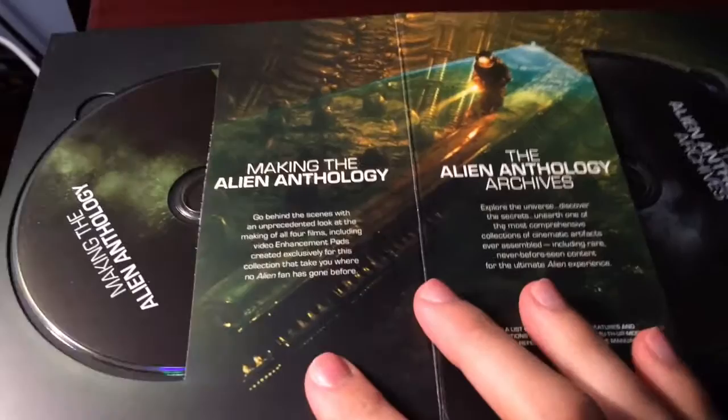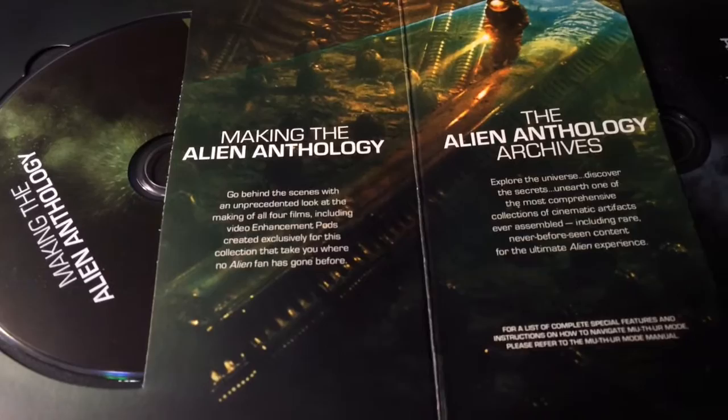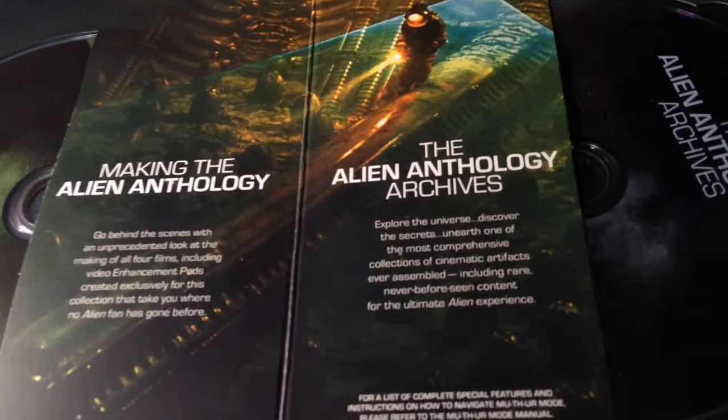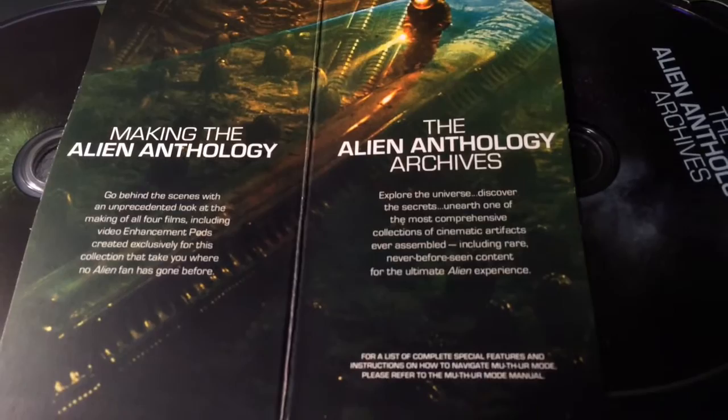This is the making of Alien Anthology - go behind the scenes with an unprecedented look at the making of all four films, including video enhancement pods created exclusively for this collection that take you where no Alien fan has gone before. The Alien Anthology archives - explore the universe, discover the secrets, unearth one of the most comprehensive collections of cinematic artifacts ever assembled, including rare never-before-seen content from the ultimate alien experience. That's really cool.